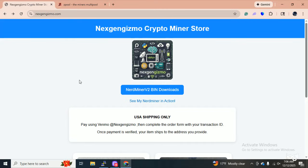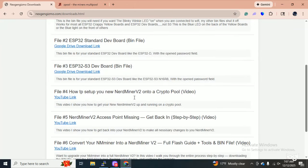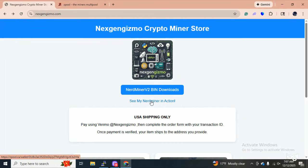Again guys, here's the website. You click here for the nerd miner downloads — these are all the downloads for nerd miner version two. I should really put that label at the top. I've got videos on how to change your nerd miner over to a nerd miner version two. And of course you click here and you go into my Zpool to watch my nerd miner in action.